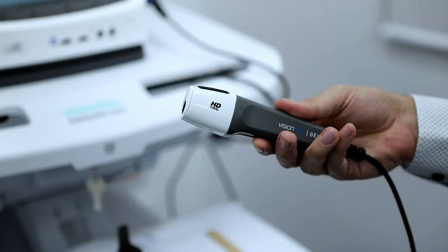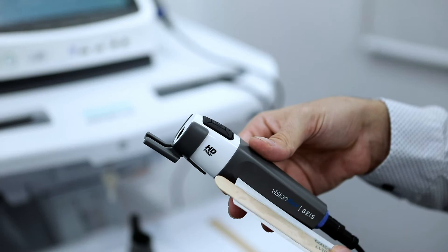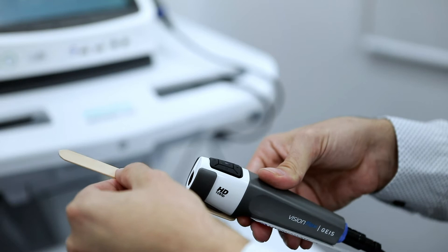To use either the tongue depressor or the wound measurement stick, first clip on the grey attachment to the front of the GEIS camera. The attachment is supplied in the GEIS camera kit. Then unpackage a sterile tongue depressor and slide it into the attachment to perform oral examinations.